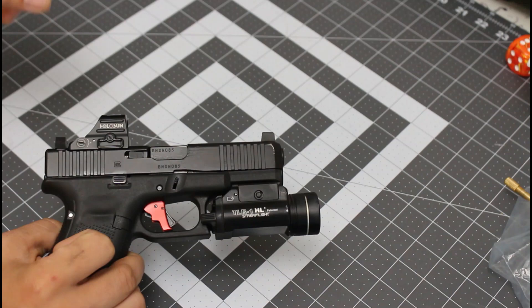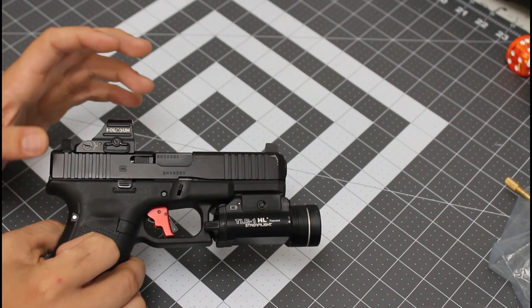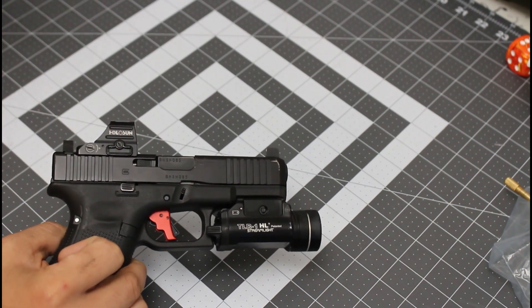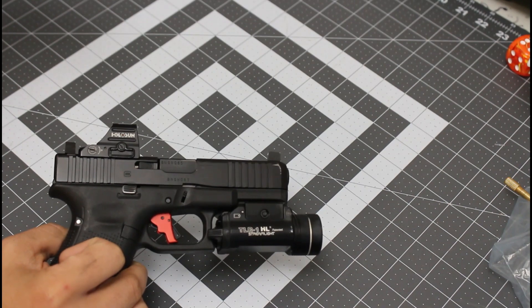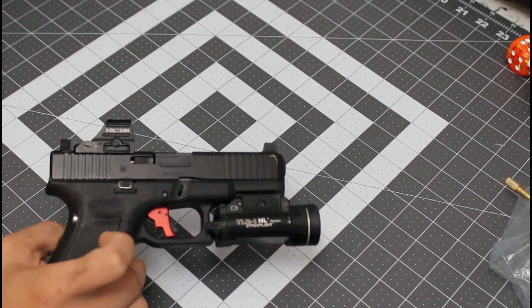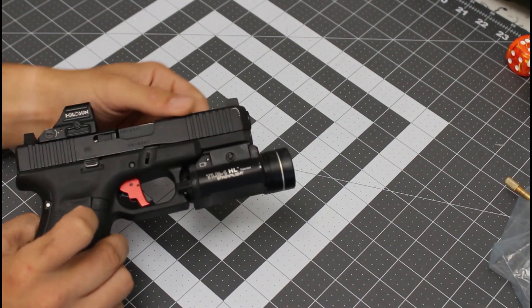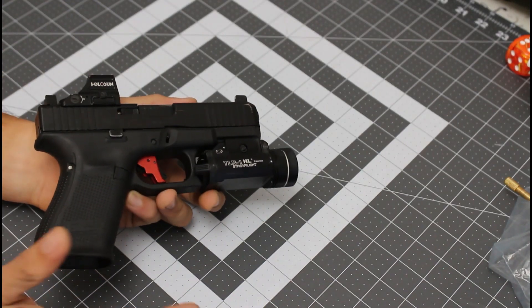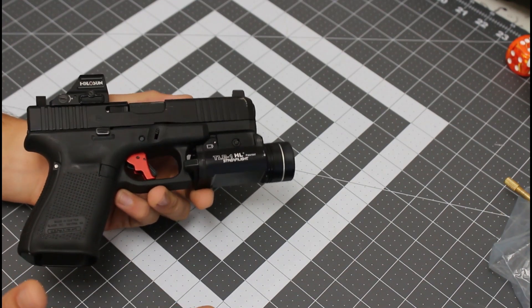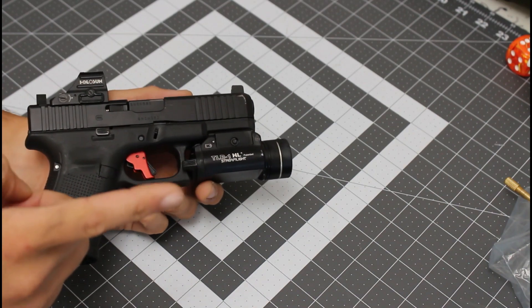Oh, another thing — clean your guns before you take them to a gunsmith to install the trigger. I shot two competitions, probably a thousand rounds in train-up and at the competitions between the two, all within about three weeks. Then I brought it in — and I honestly just forgot to clean it because I'm lazy. But yeah, with the bench portion of the review coming to an end, I'd just like to say I freaking love this thing. Let's take it to the field.